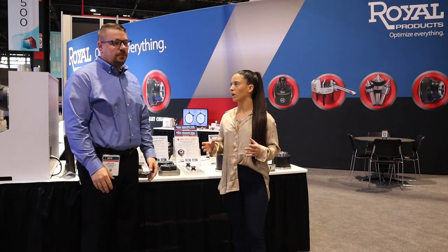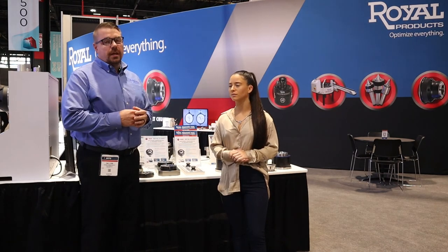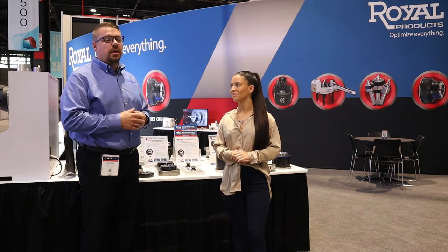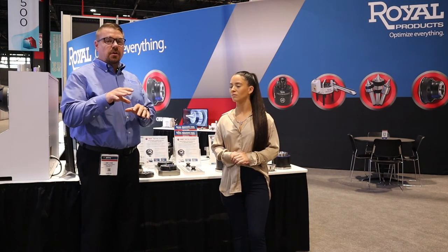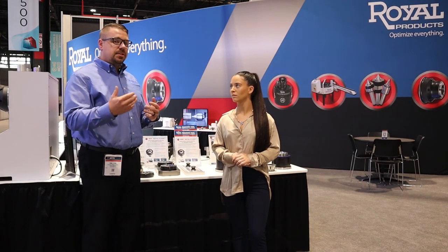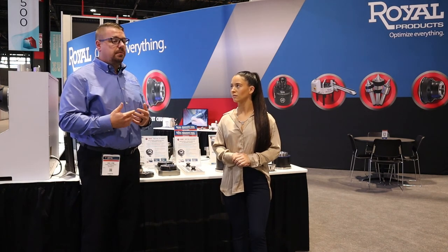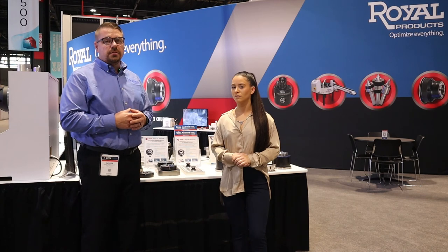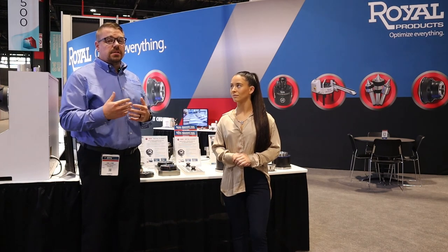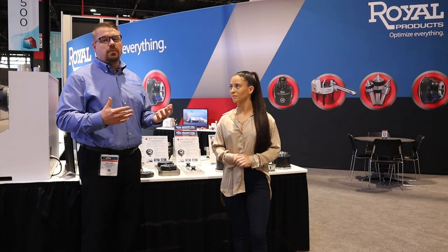If our viewers want to learn more about Royal Products, you can get on our website at royalproducts.com. We have a chat system on there so you can talk to our engineers directly in the office — they can get your contact information and send it out to us. Or you can stop by the booth, get scanned, and meet myself or one of the other six regional managers in your territory. We can talk and set up a time to come out to your shop, review prints, parts, and processes, and try to help make you more profitable.